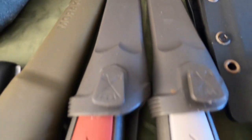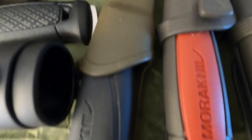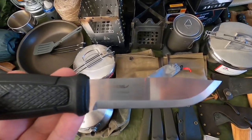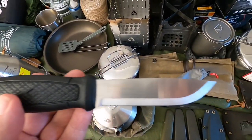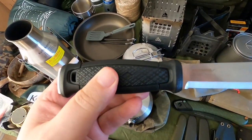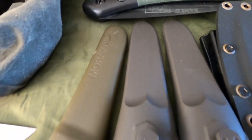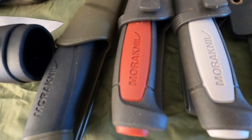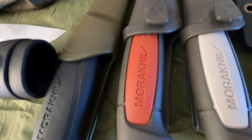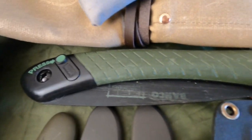The bushcraft knives I use are mainly Mora knives. I've got the Mora Robust, the Mora Craft Line, and the most popular one — the Mora Companion. The best knife I own is the Mora Garberg, which I bought a few months ago — stainless steel, full tang, really chunky and solid; that'll probably be my main knife from now on. They are good quality budget knives — you can pick them up for as little as 8 to 12 pounds online. They come sharp out of the box, really robust, and last a long time. The saw I use is just a Bahco Laplander, a really popular saw.